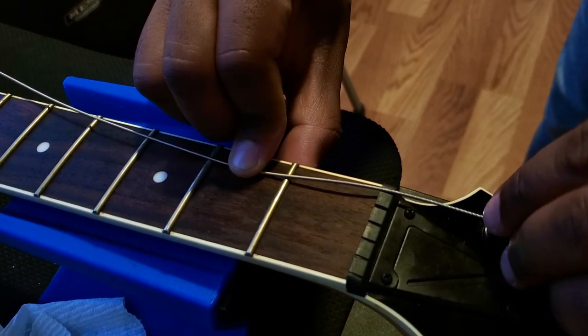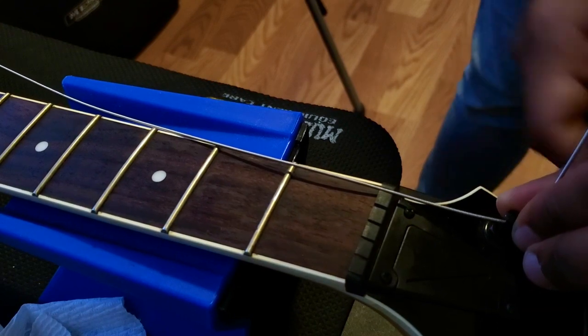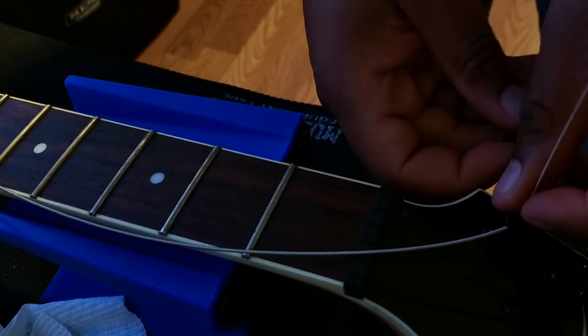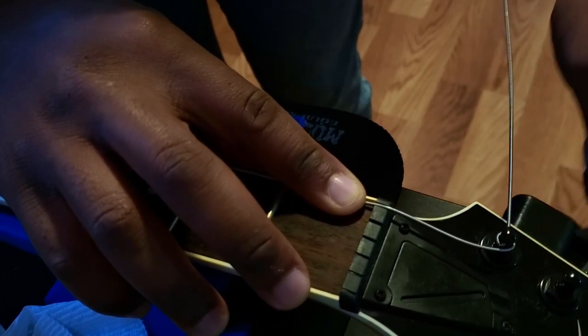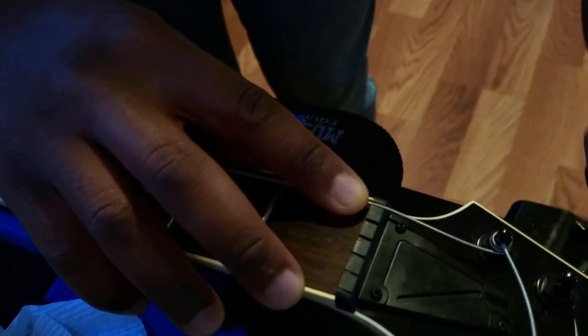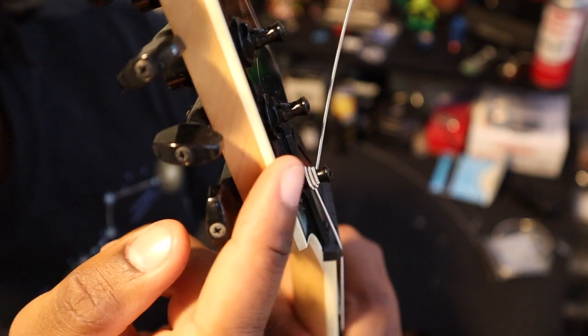After you hold it there, I hold the string and bend it up just a little bit so it stays, because the strings tend to move. The other side will be slack but that's okay. Take your string winder and tune it — turn it while holding this down at the same time. You're going to see the string automatically follow. One thing to watch out for is to make sure it's winding from top to bottom. You go from top to bottom — that's important, because when it goes from bottom to top you can get tuning and stability issues.